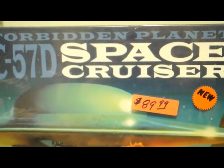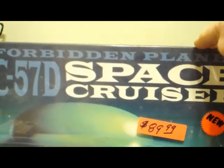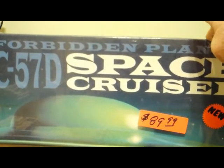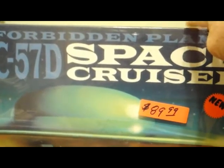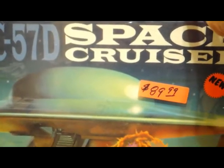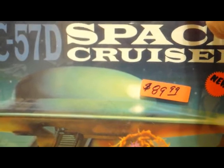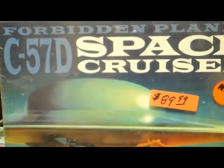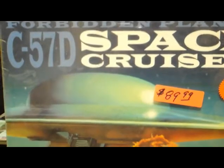All right everybody, kit review time. I have this awesome Forbidden Planet C57D Space Cruiser — I actually have two of these in stock. It's a 1/72 scale, and when this bad boy is built it'll be 28 inches in diameter. I've had these kits for a long time. The artwork on the front is just awesome.